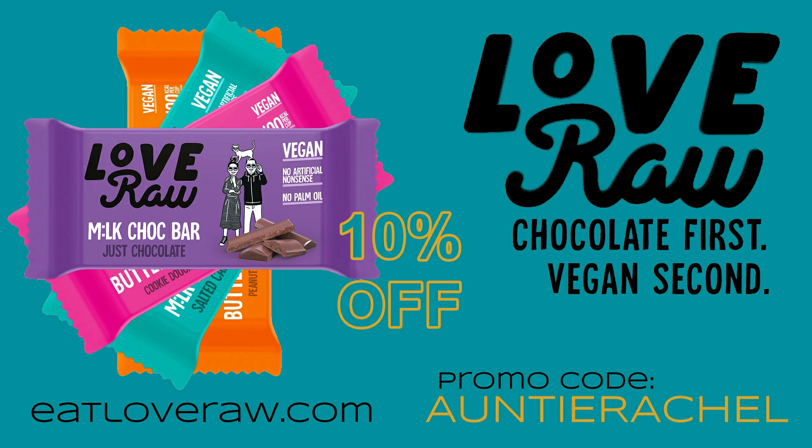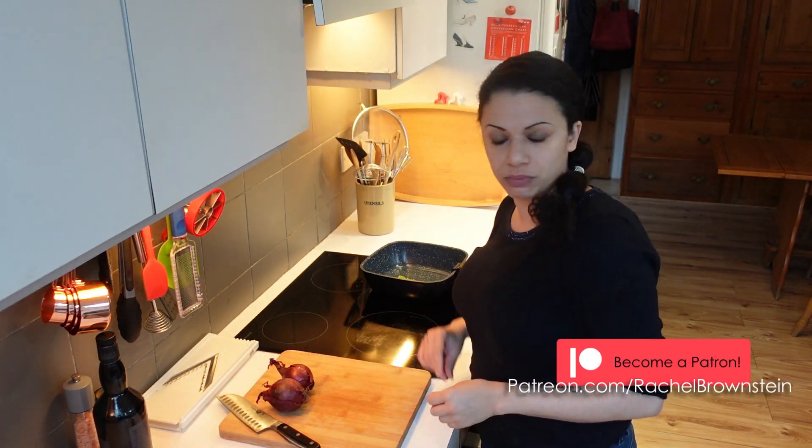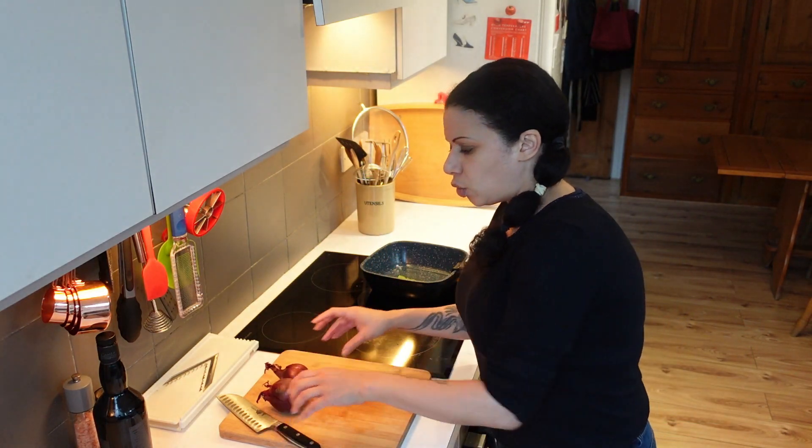Onto the onions. I've grabbed four bay leaves and I'm going to pop them in there — you can use dry, fresh, whichever. Rosemary would also work well, thyme would work well, sage would work well — any herb would work well, to be fair. Give this thing a whirl, see if it works.